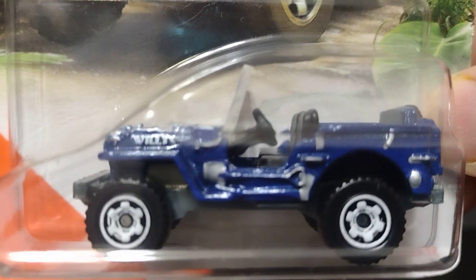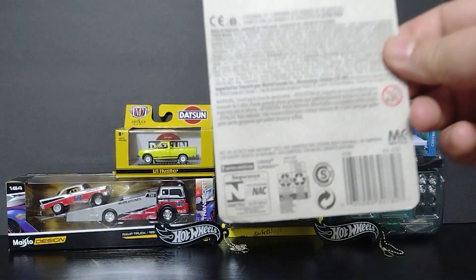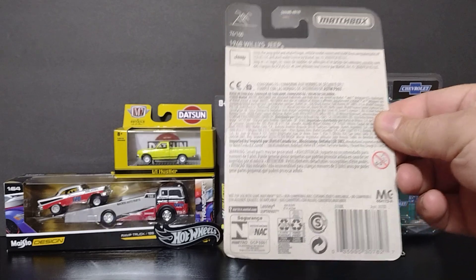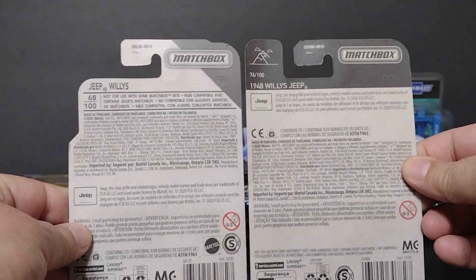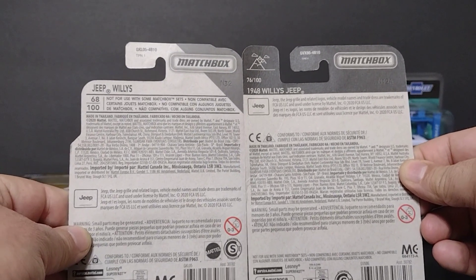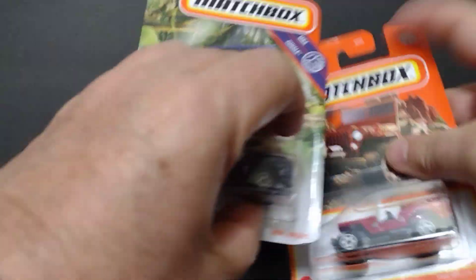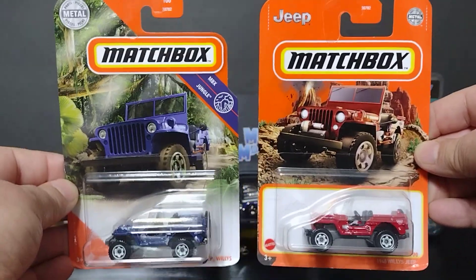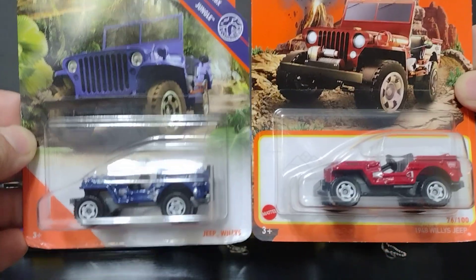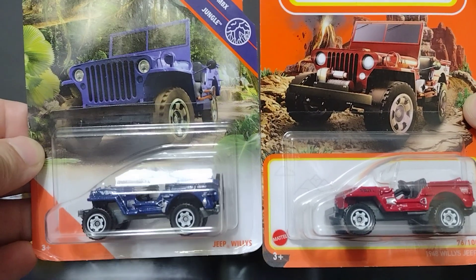The next one is the same but in red — Jeep 1948 Wheelies Jeep. The same Jeep, different ways: one says '1948 Wheelies Jeep' and the other says just 'Jeep Wheelies' backwards. Maybe one is international and the other is domestic — uno tal vez es importación y otro va a ser local. It looks nice.